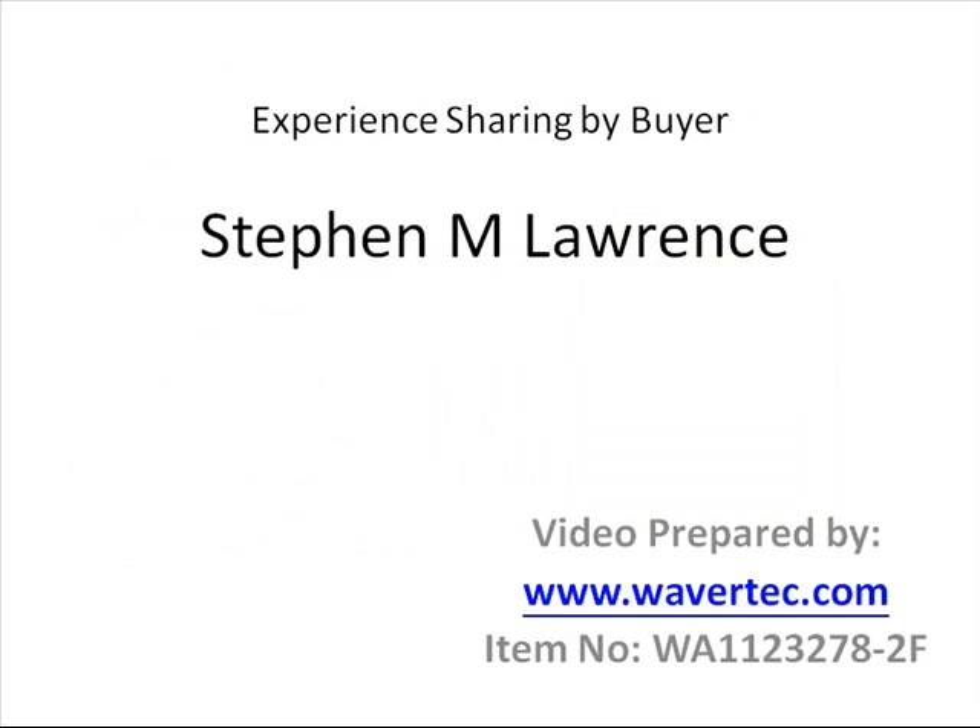In addition to commenting on our cable, the buyer also commented on the new motherboard that he bought, the Aushu model. If you are considering buying the motherboard, you can read more information about his comments from our website.